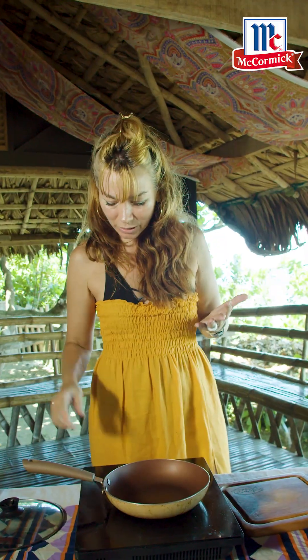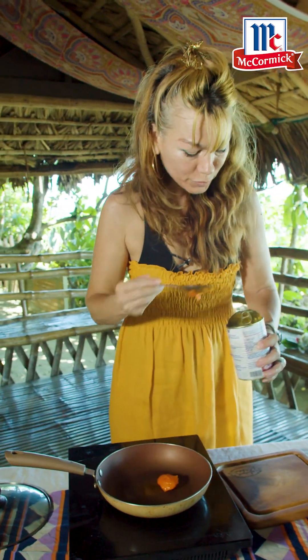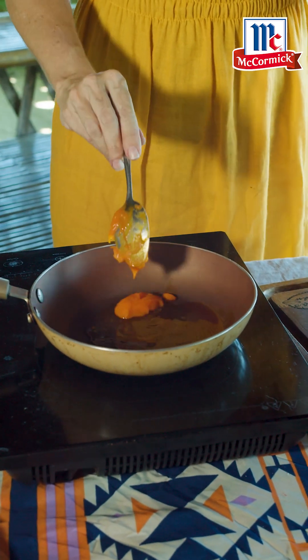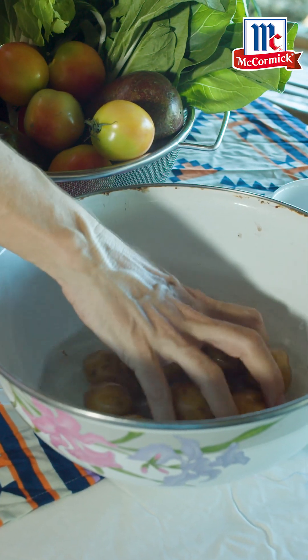I'm going to be making some surfer food, and I'm going to start with something beautiful. You can choose any type of chorizo — you can make your own. I have recipes for homemade chorizo. You can see that the oil is nice and red.